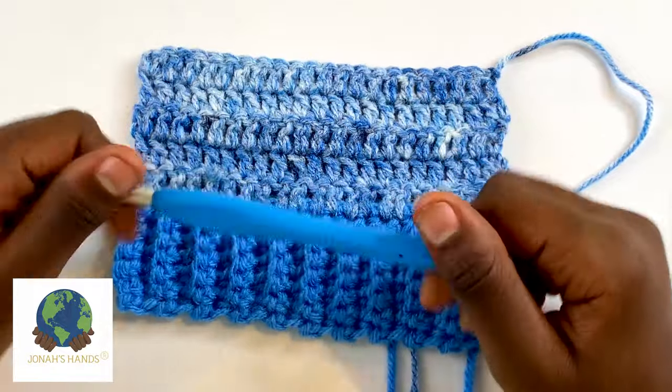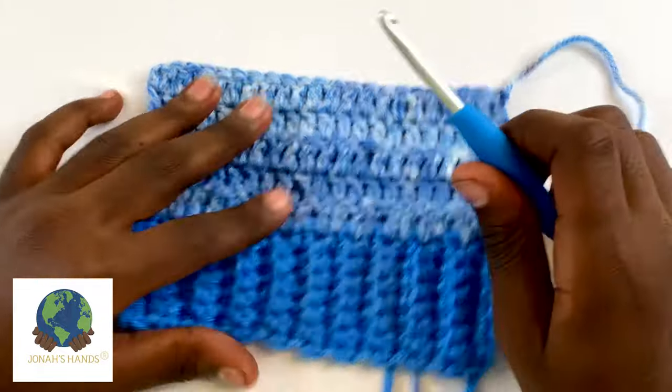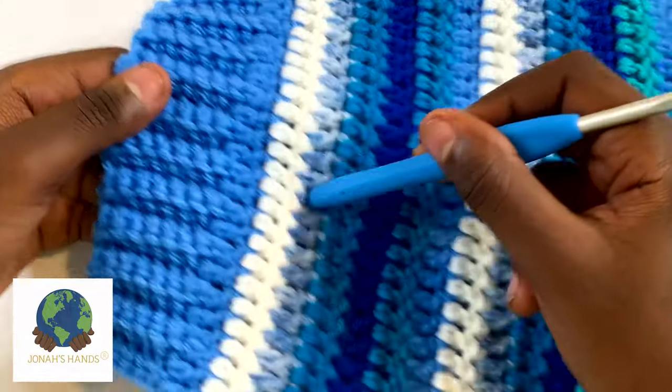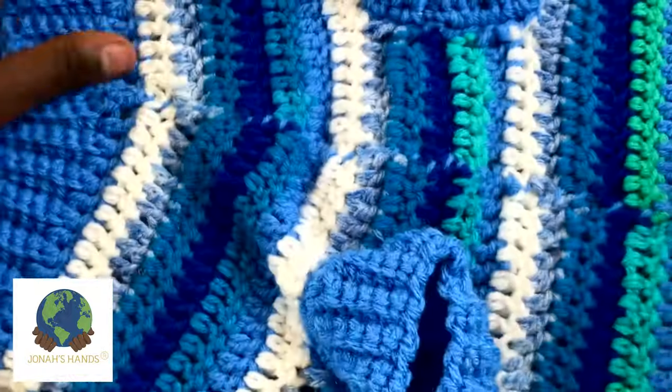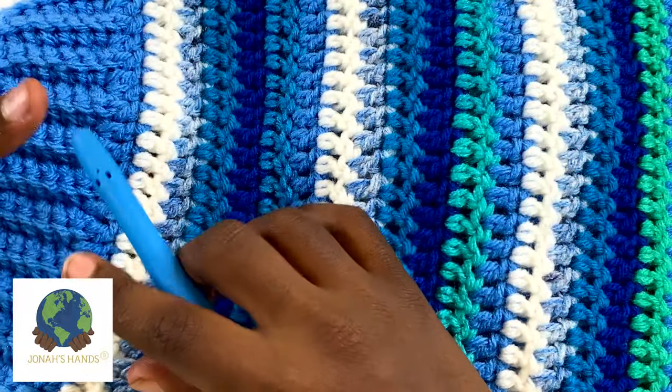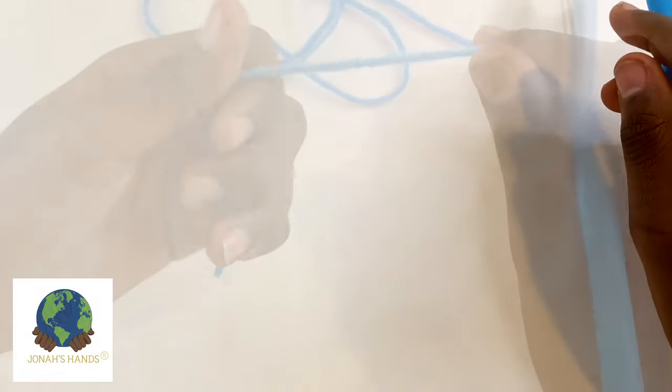I'm going to take out my hook — the one I'll be using for demonstration purposes. We'll be starting at the neck; this is where you start, then you work your way down, flip it over, and add the leg pieces on later. We're going to start up here at the single crochet ribbed brim.